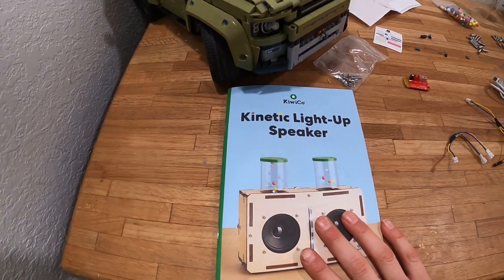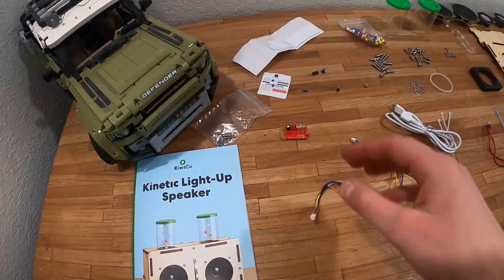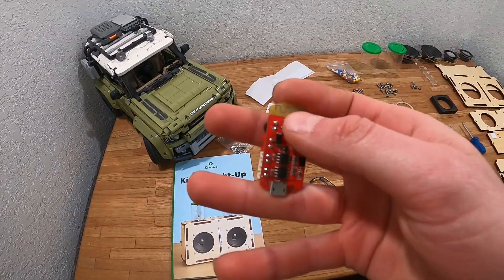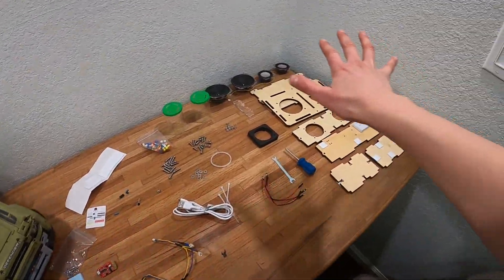What's up guys, welcome back to another video. Today I'm going to be building this awesome Kinetic light-up speaker from KiwiCo. It's pretty cool. It's Bluetooth — I wanted to have an AUX speaker. This is the microchip that makes it Bluetooth, so I bought a new microchip that will be coming in soon to make it AUX. And then this is all the accessories.